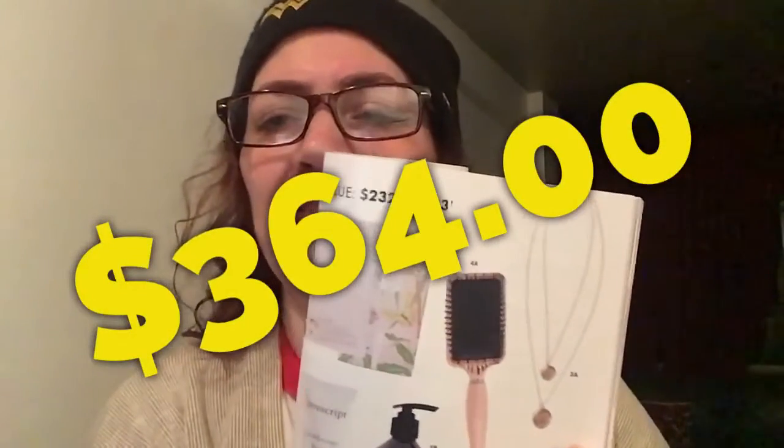Overall, it reads here that the total value of the box would be anywhere from $232 to $503. I would say, yeah.